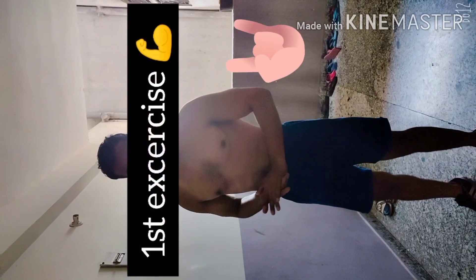The first exercise I'm going to show you: run on this floor and touch the wall. Okay, see this one.